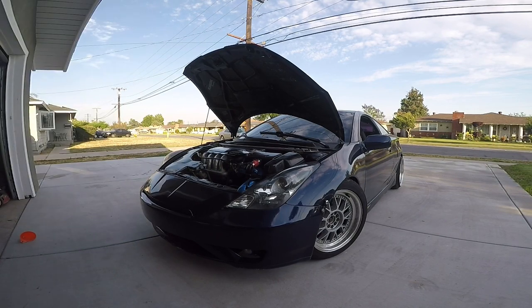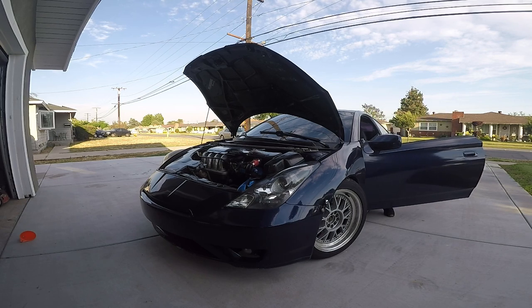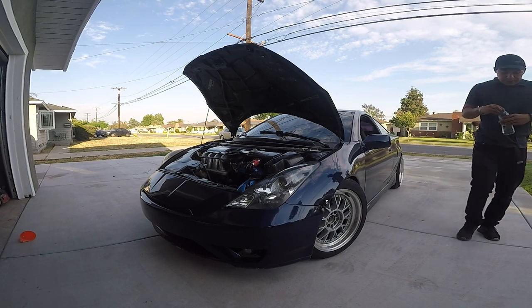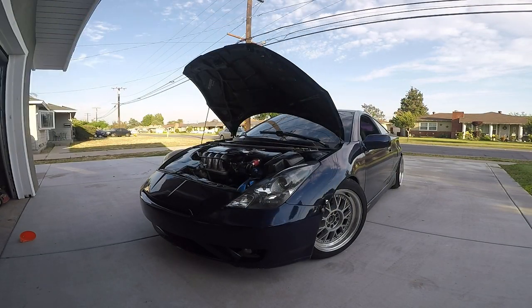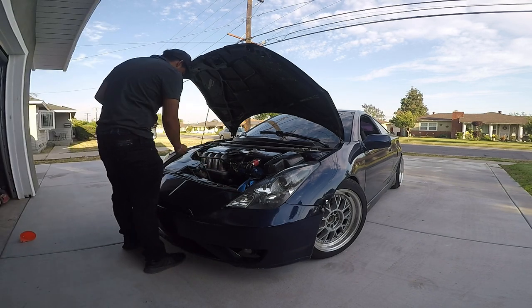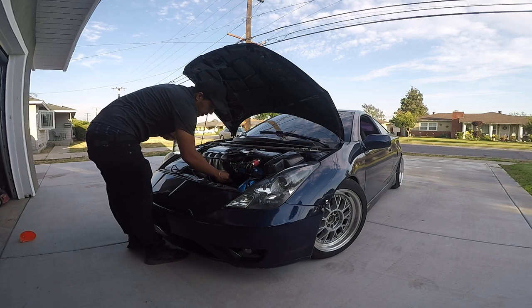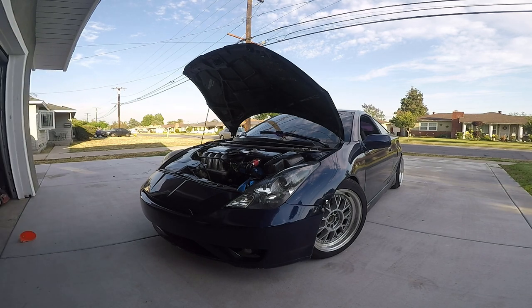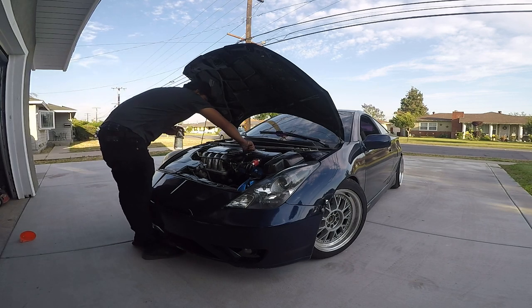There it is — took all the vacuum stuff already. Just gotta take off the vacuum hose and put the little nipple back in. Now I'm gonna put four ounces into the oil.